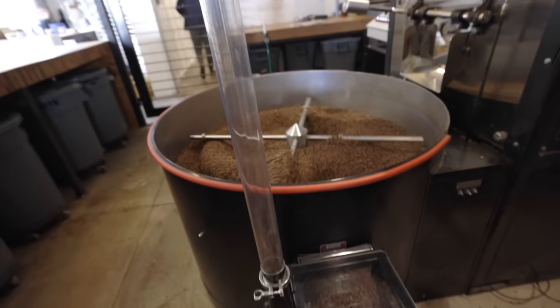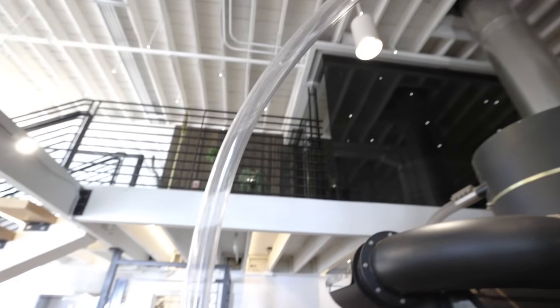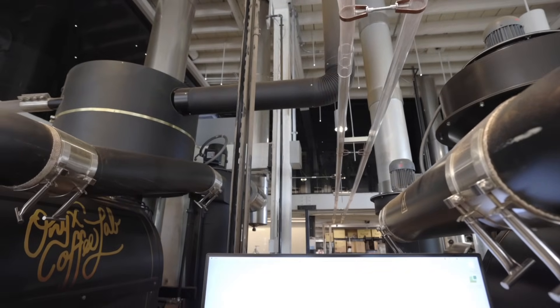From our custom compact auto-start hoppers we have a special conveyance system. This one is integrated with a food-safe clear plastic tubing that just increases the aesthetic appeal of the roastery, since you can see it straight from the cafe at Onyx HQ.